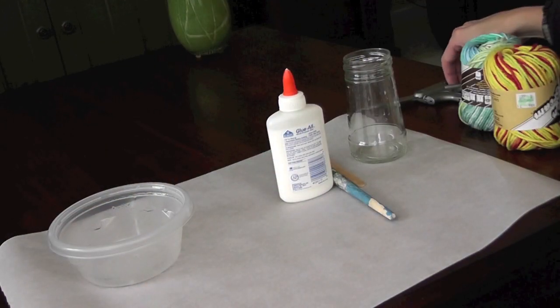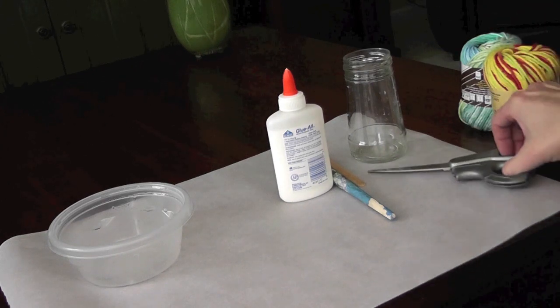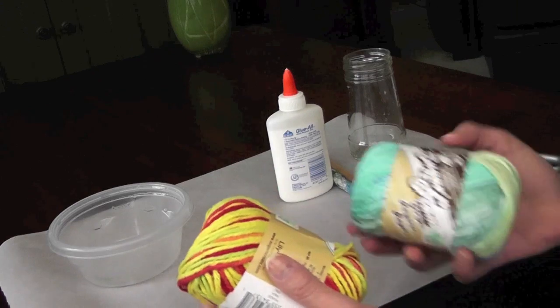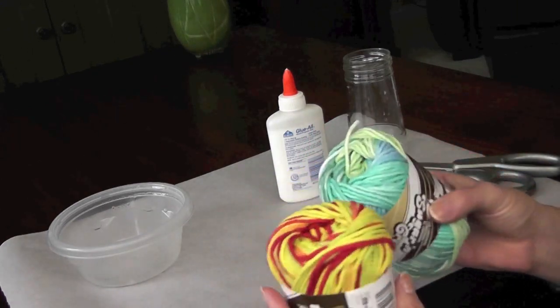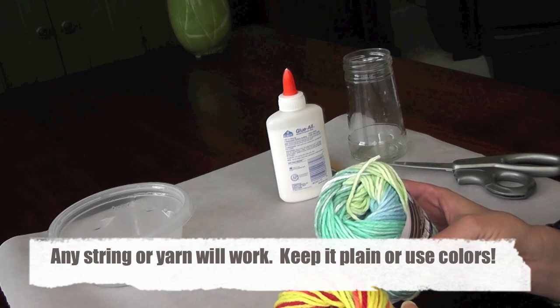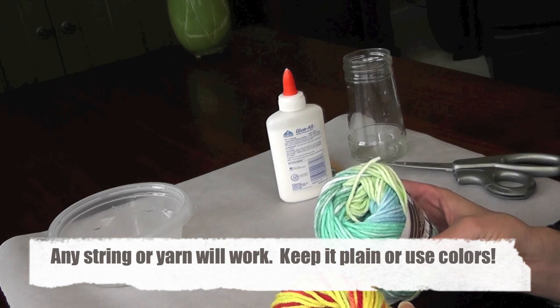We're going to make the string covered vase for our tissue paper flowers that we've made in an earlier video. All you need is either some yarn or some string. I got this yarn at a craft store. You could even use the turkey string that you use to tie the turkey.